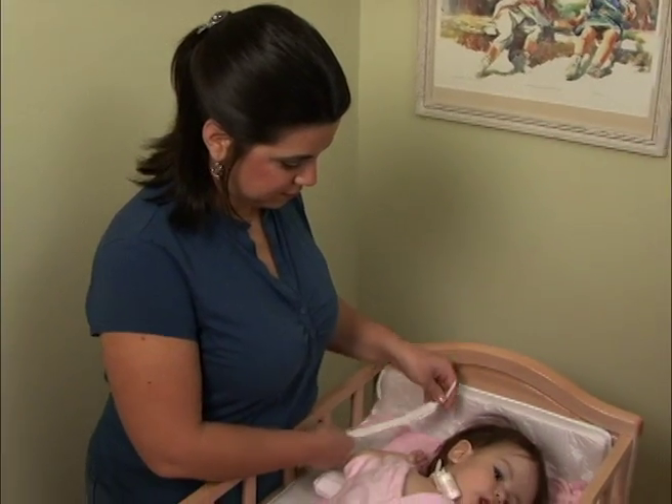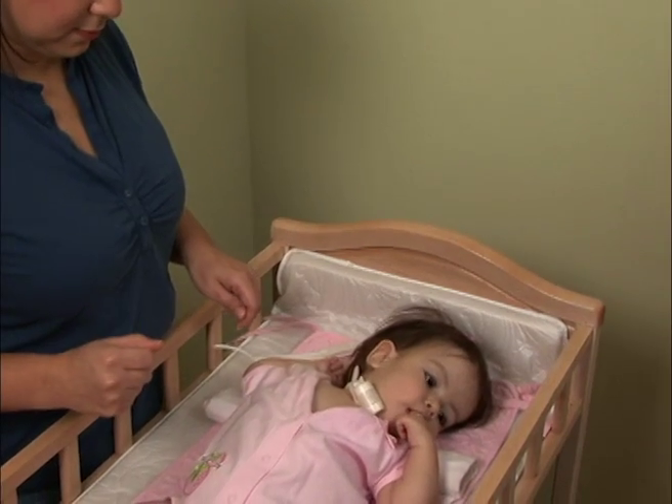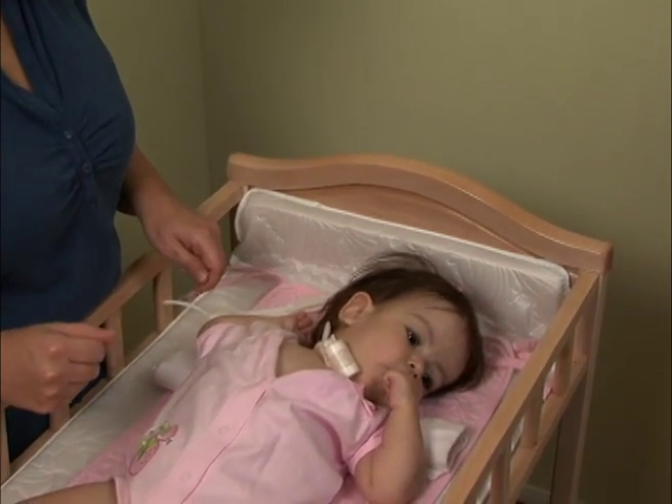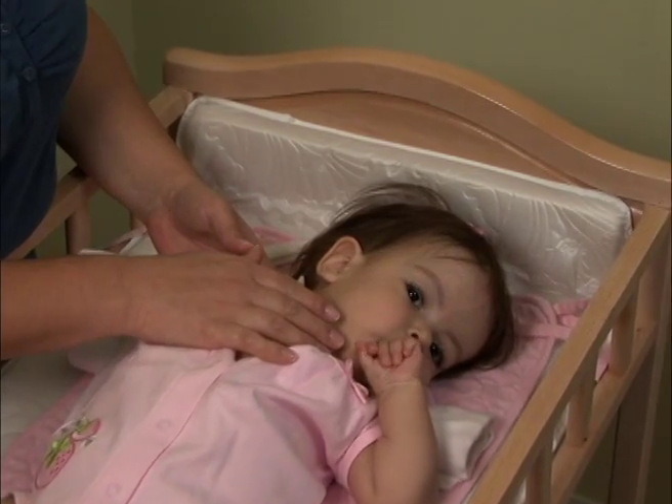Now that your trach tie is cut and supplies are ready, it is time to change the trach tie. One of the most important things to keep your hand and eye on during the trach tie process is the trach itself, so that it does not get a chance to slip out.